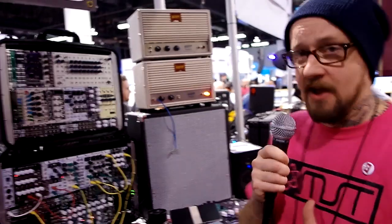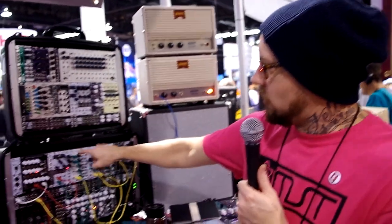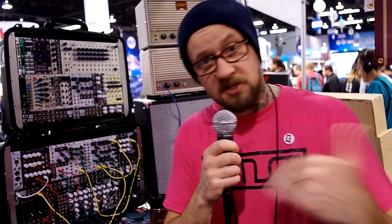Five of the modules are available this month — well, I should say at the beginning of February. The ones that are available now are the noise sample and hold, the VC LFO, the audio CV mixer, the low-pass filter, and the dual VCA. The rest of it should be out the next month or two.